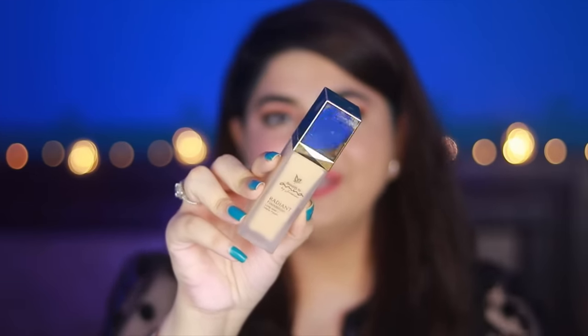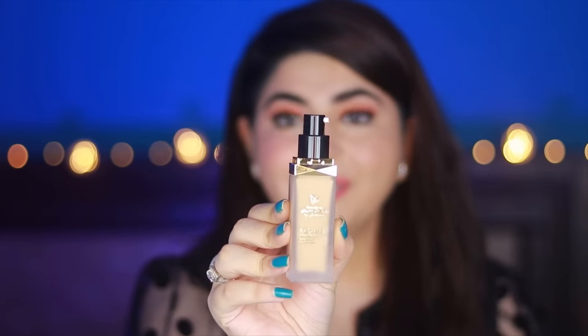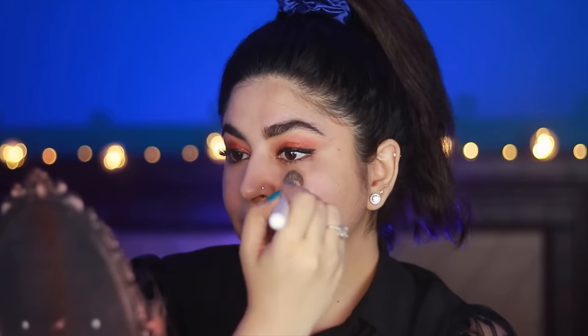Now we are moving ahead to our next foundation, which is by Beautify by Amna — it's called the Radiant Foundation. It has long wear and matte finish, and comes with a pump and a golden top. Let me try this out and see how it looks on the skin. I'll take one pump on my brush — as you can see, there is a lot of watery foundation; it doesn't look very thick.